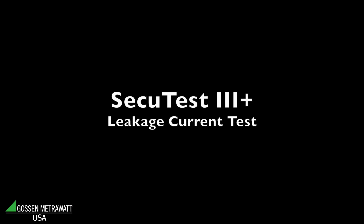This video has been produced by Dranitz Technologies, the leader in power quality measurement and test and measurement instrumentation. In this video, the SecuTest S3 Plus is being presented by Dieter Fulner, product manager for Gosen-Metrowatt. Gosen-Metrowatt is the leader in safety testing instrumentation.